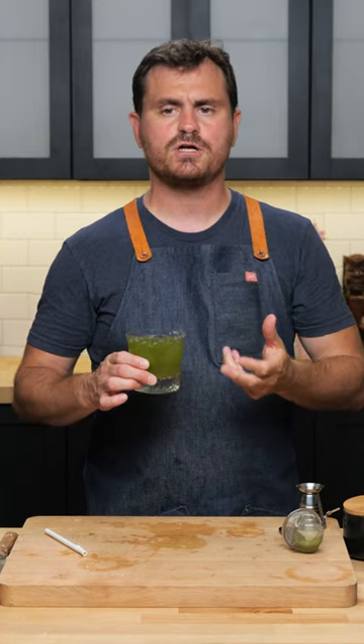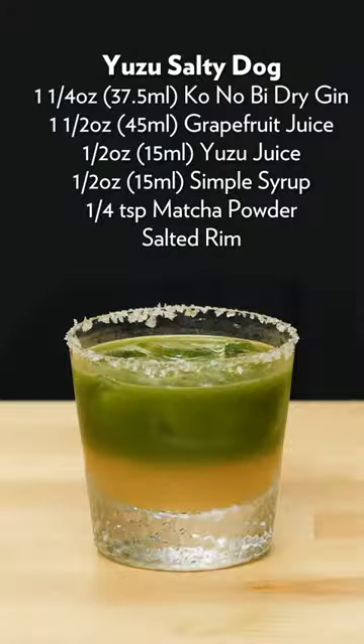What's really great about this cocktail is that it tastes almost like a two-part cocktail. The very first thing you get is the gin and all the botanicals of the gin, then you get the mellowness of the matcha, and then after that the grapefruit, yuzu, and sugar hits you. Another amazing drink from Julia Momozay — the Yuzu Salty Dog.